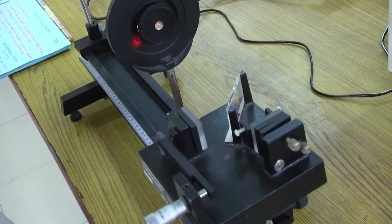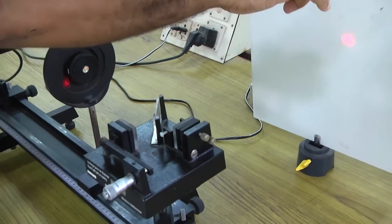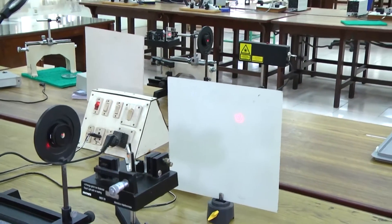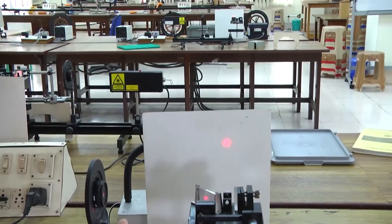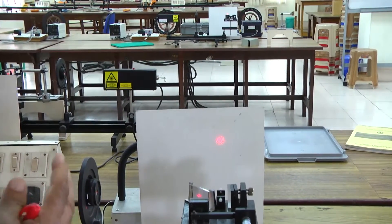We have put a white screen here, and on the white screen you can see concentric circle fringe patterns. The centre fringe can be bright or dark. As I told, the order of the centre fringe is the maximum.